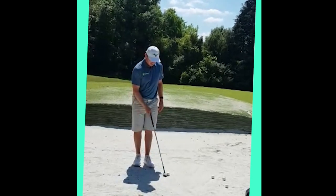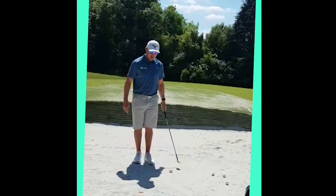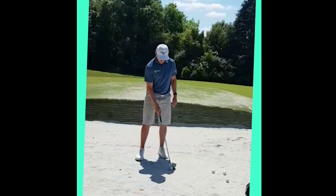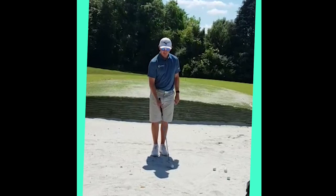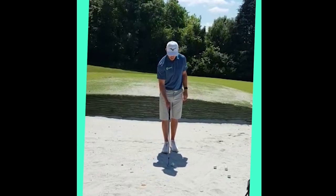Hi, Scott Gregory here. I'm at my home club Corehampton — a great practice facility for short game. I'm just going to talk through the basic setup for a bunker shot and certain things that I would do to hit a perfect bunker shot.